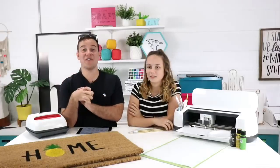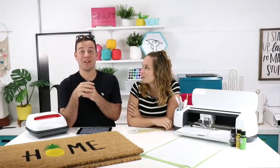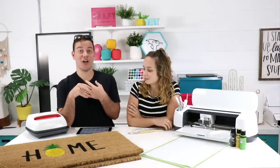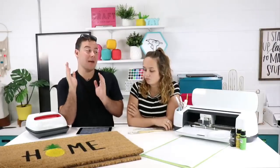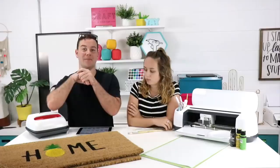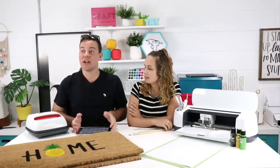If you haven't joined Makers Gonna Learn, now is a great time to sign up. Whether you're a monthly, six-month, or yearly member, be sure to read all the perks on our join page — yearly members get fonts that people talk about being super valuable.